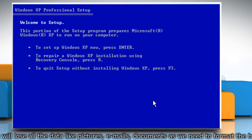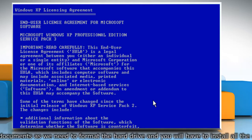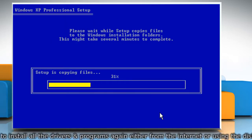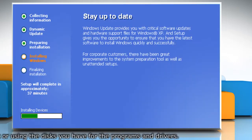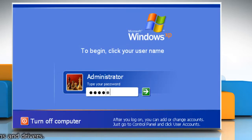At the Welcome to Setup screen, press Enter to start Windows XP Setup. Read the Microsoft software license terms and then press the F8 key. Follow the instructions on the screen to select and format a partition where you want to install Windows XP, and follow the instructions to complete the installation setup.